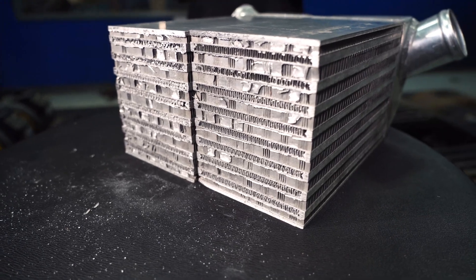Hey guys, it's Tiny Kyle today, here to talk to you about everything and anything intercooler — talking about different types of constructions, which core would be right for you, and what to look out for if you're looking into a used intercooler.